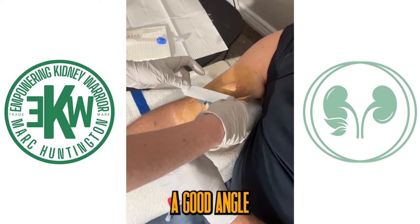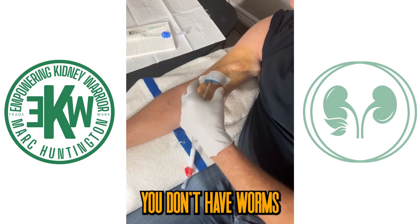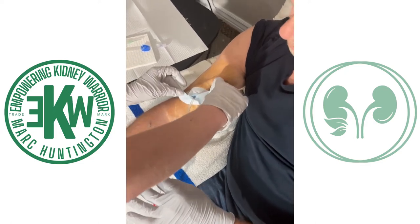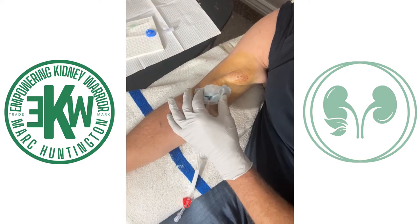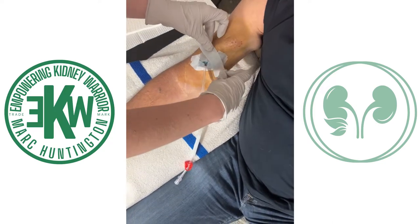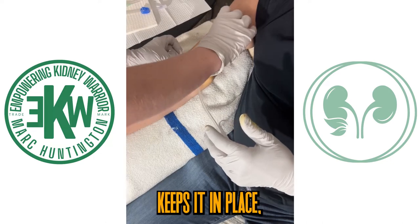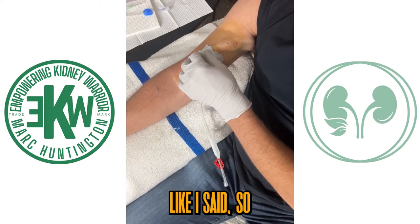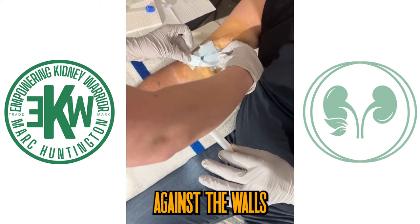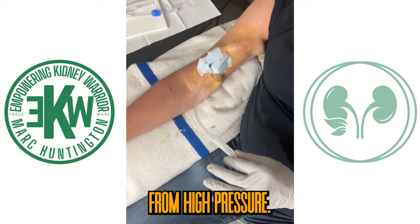It's important to make sure you have a good angle on the needle, so that you don't have high pressure. The tricky part is getting the tape ready. Taping it correctly keeps it in place so that it's secure during treatment, but also so that it doesn't press against the walls of the fistula and cause alarms from high pressure.